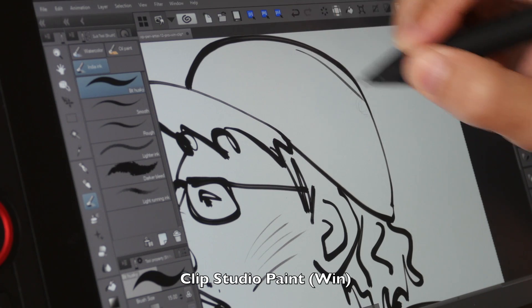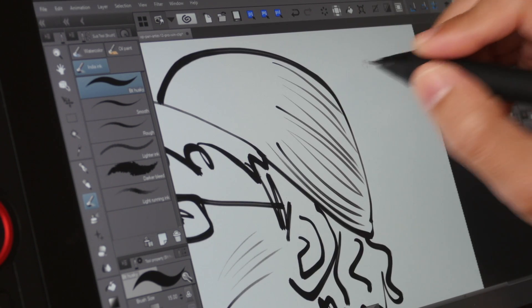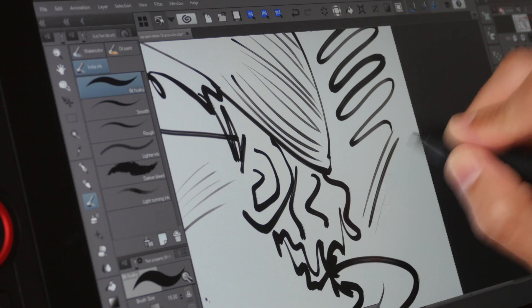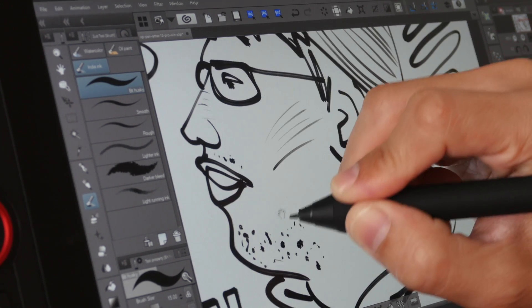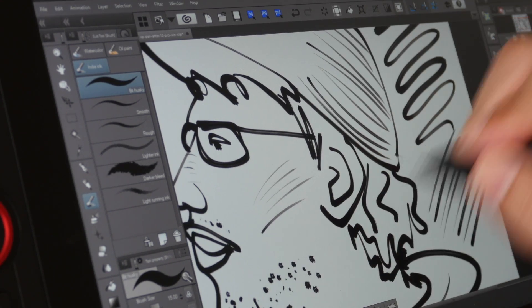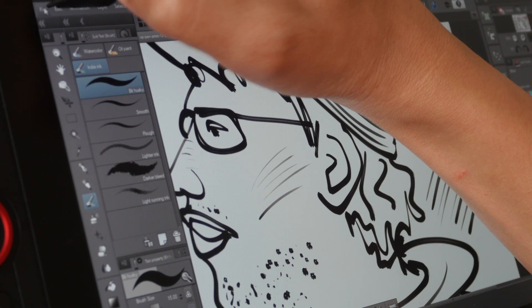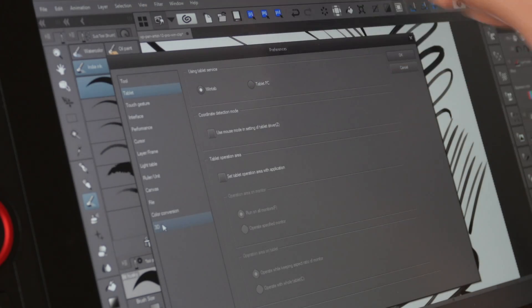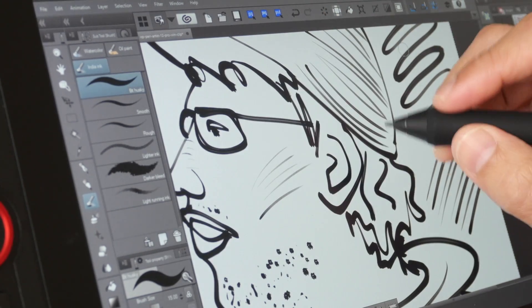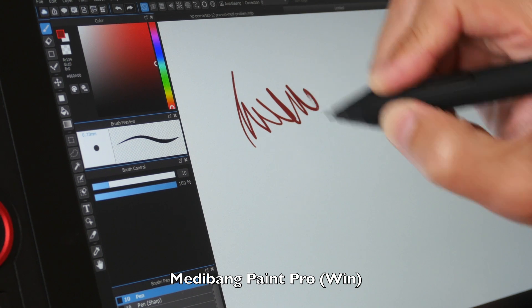Clip Studio Paint on Windows works really well — pressure sensitivity works very nicely, and you can get thin-to-thick transitions very easily with very smooth tapering. Drawing dots is no problem at all. If there are any line or pressure sensitivity issues in Clip Studio Paint, you may need to toggle Windows Ink on or off, or go into Preferences > Tablet and toggle WinTab on or off. But once you get pressure working, it works really well.